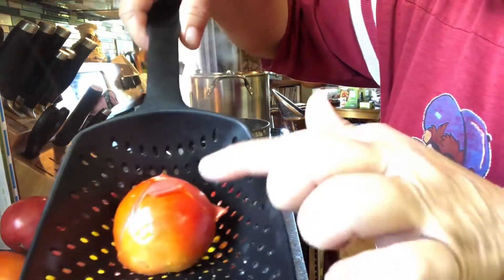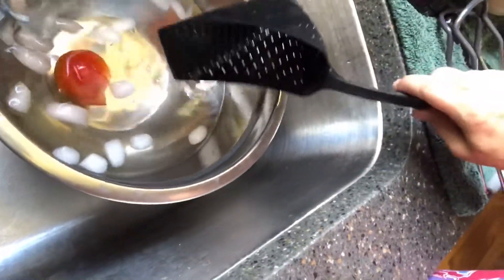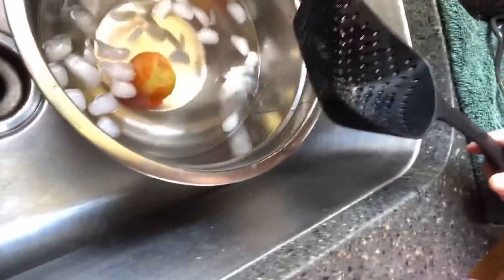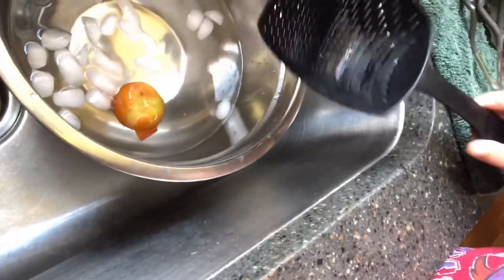See how it's starting to peel away. Now we're going to plunge it into some ice water. This stops the cooking. You don't leave it in there for very long — just long enough to chill the tomato.